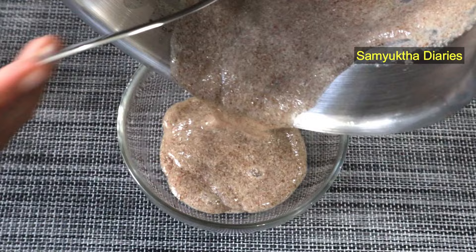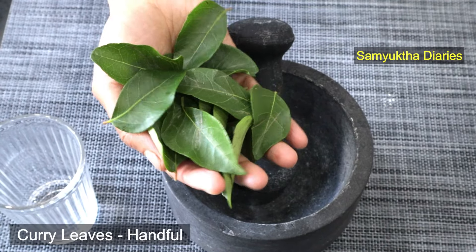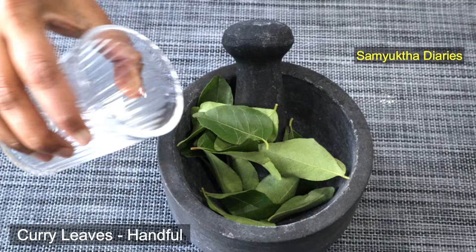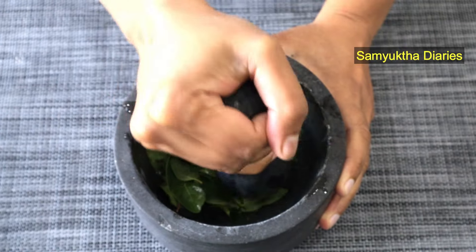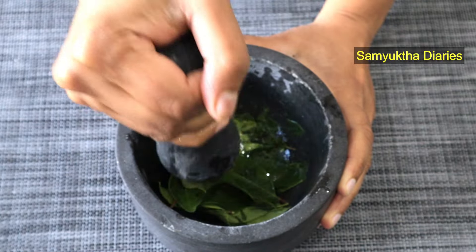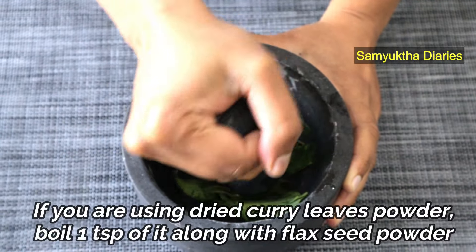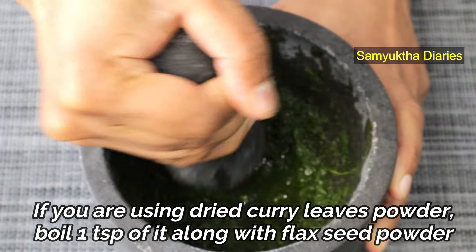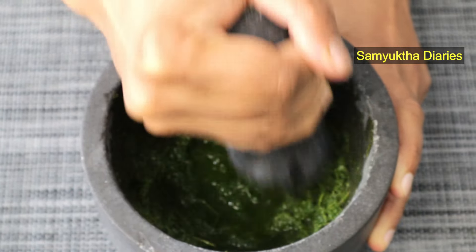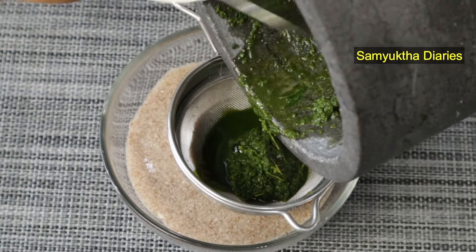I'm taking a handful of fresh curry leaves and I'm going to crush them in a mortar and pestle, adding about a tablespoon of water. If you don't have fresh curry leaves, you can use dried curry leaves — powder them and take a teaspoon, then boil it along with the flaxseed meal. Curry leaves contain massive levels of antioxidants to promote strong hair growth. I'm going to squeeze the juice out and add it to the flaxseed gel.